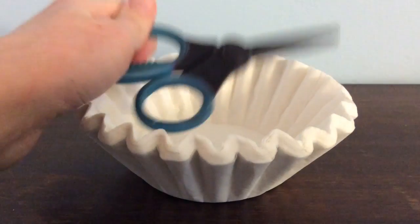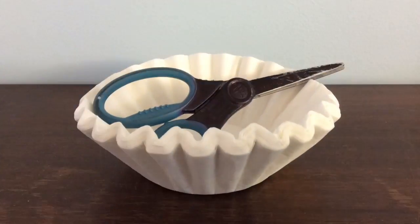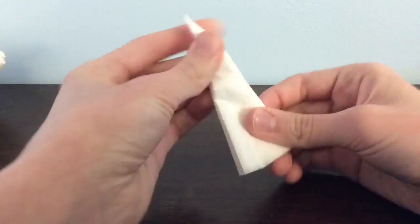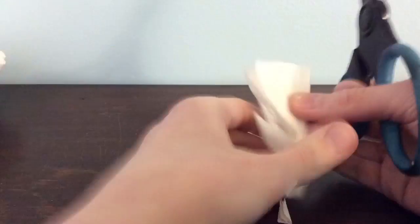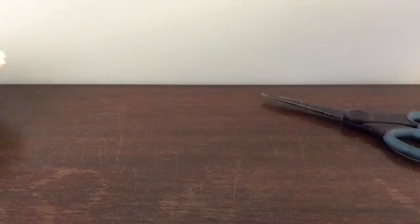All you need for this craft are some coffee filters and scissors. First I folded the coffee filter a few times. Then I cut some nice patterns. Next I just unfolded the coffee filter and it's all done!